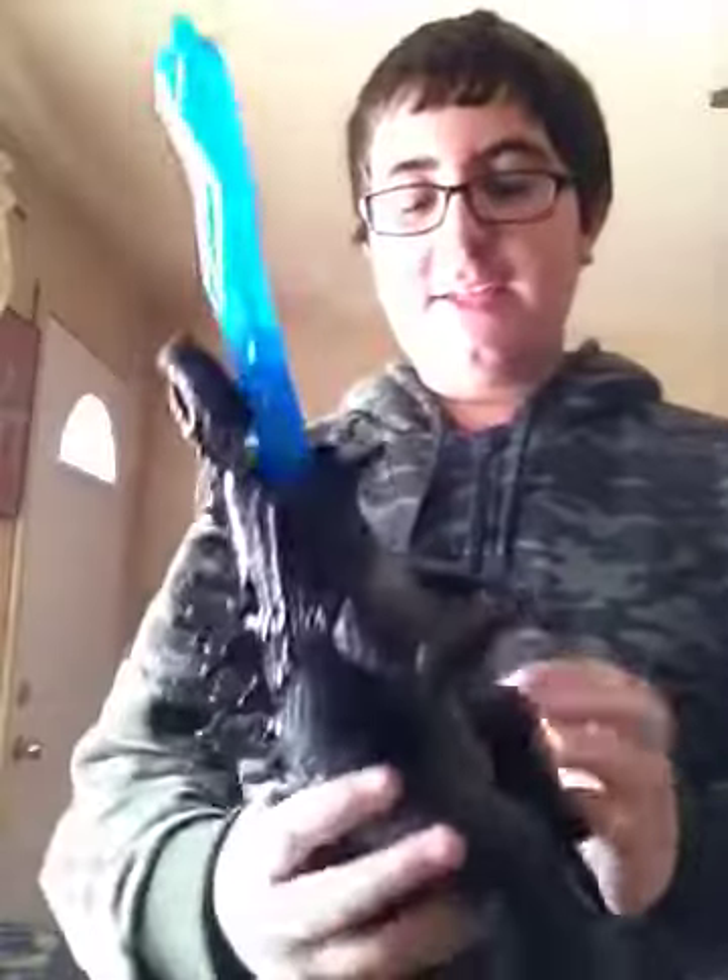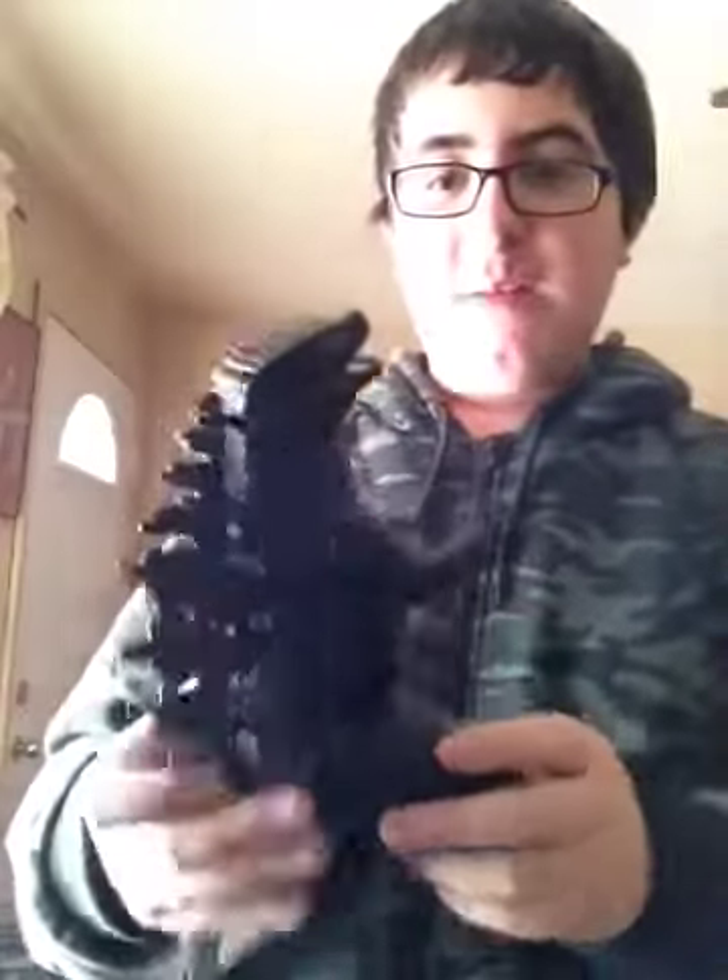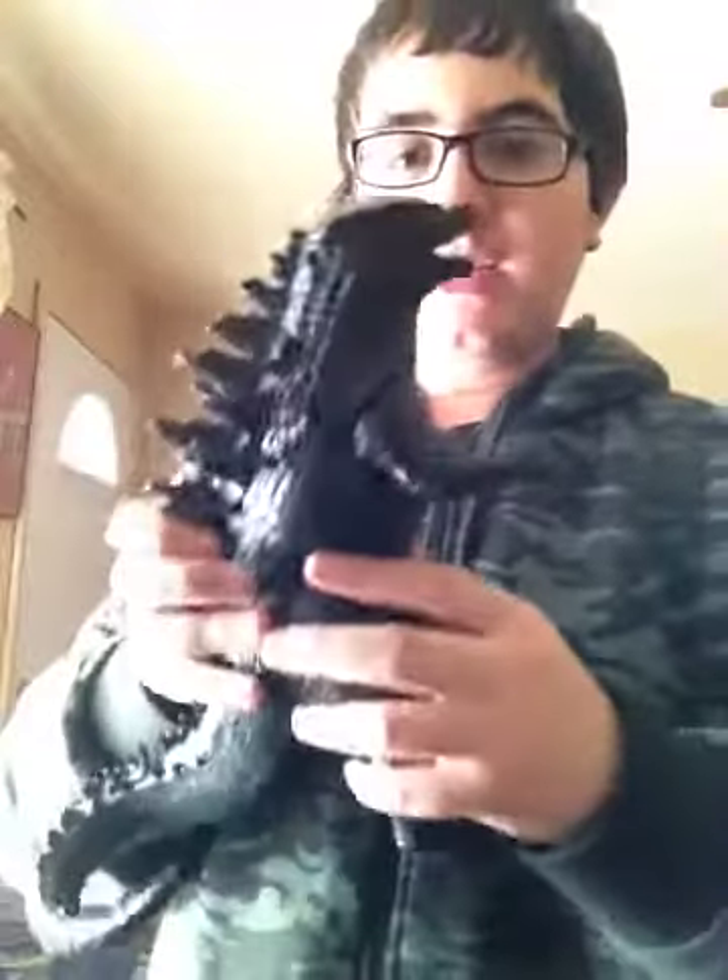Overall, this is an extremely awesome figure. I'm a little afraid a kid might hurt himself with it — like, 'ooh, Godzilla — ah!' But overall, this is an extremely awesome figure.